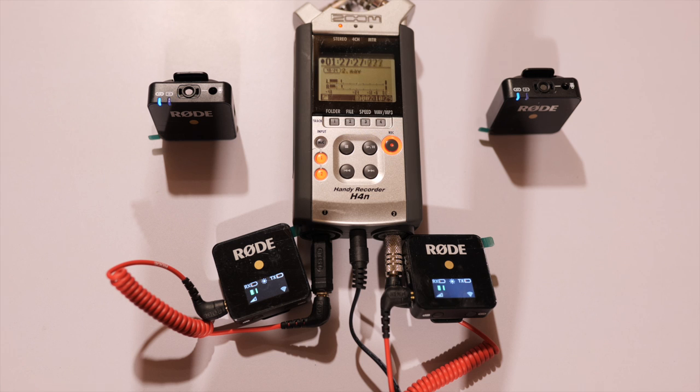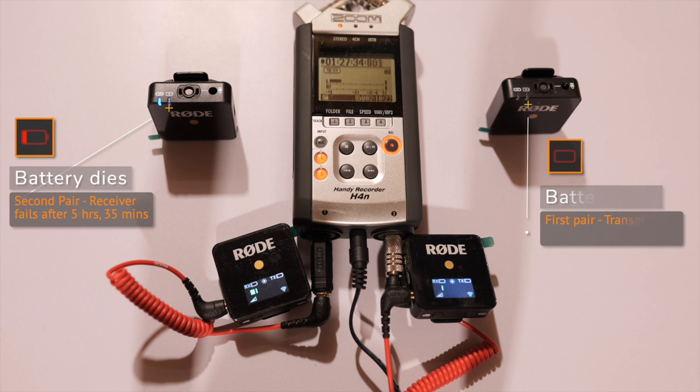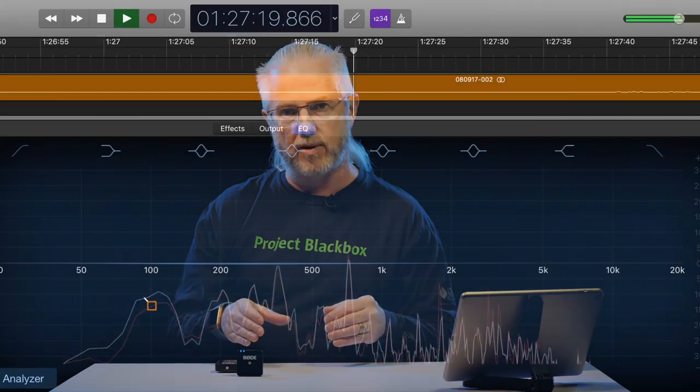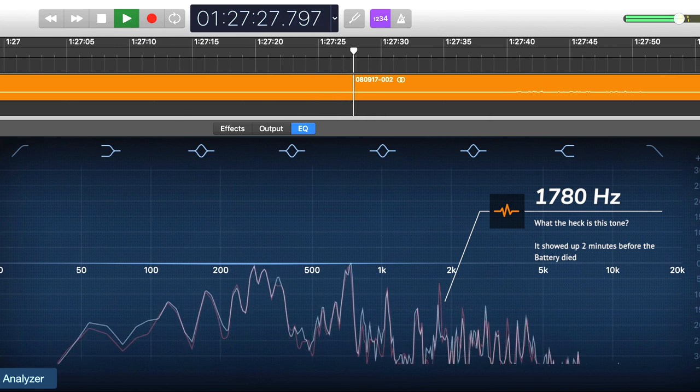But there's another phenomenon I found right at the end of the battery life. I did a test with two of these pairs connected to a Zoom H4 recorder and filmed it with the S1 looking down at everything. Visually nothing really interesting happened. However, what was interesting is what got recorded - the signal out of the transmitter and receiver pairs showed the introduction of a tone in the last couple of minutes. With the first pair, at exactly two minutes before the battery died, we saw the introduction of a tone at 1780 hertz.